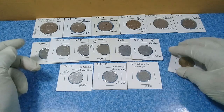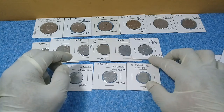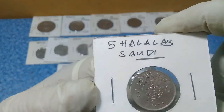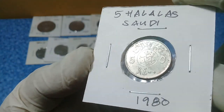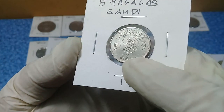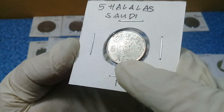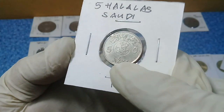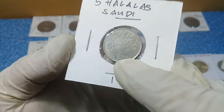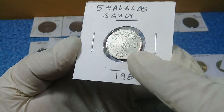These are the old halalas. We have here the smallest denomination I own — five halalas of Saudi Arabia, from the year 1980. The Arabic calendar date inscribed is 1400.